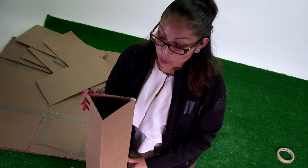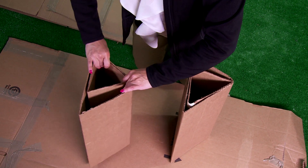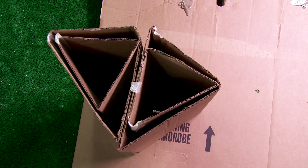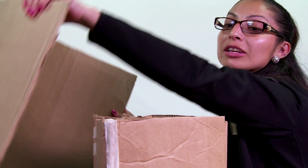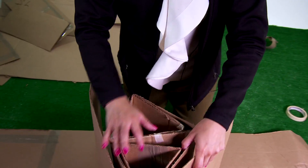Next step is I'm going to put the smaller columns inside the bigger columns to make them stronger. I'm going to put the wide faces together like this. Now I'm going to take a bigger piece of cardboard and wrap it around these columns to make it even stronger.